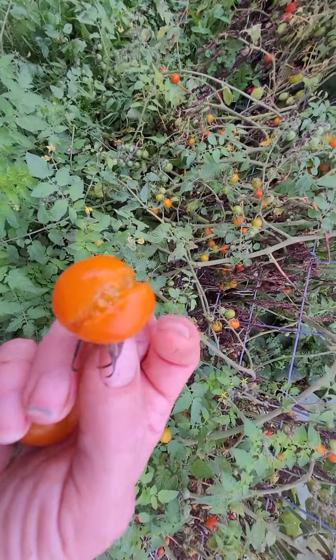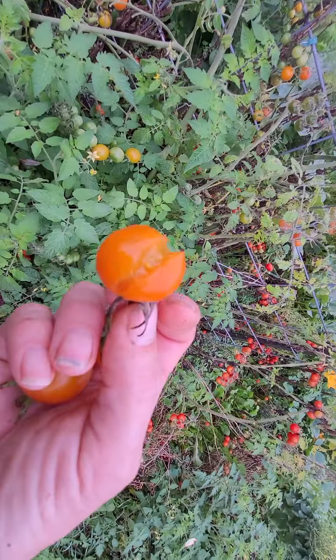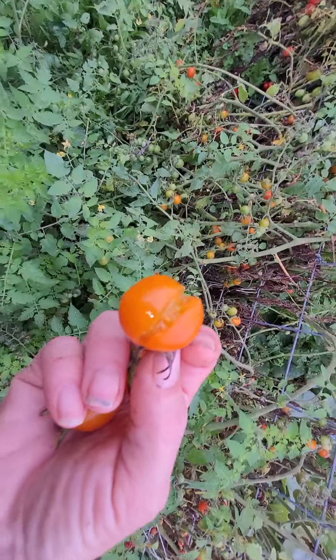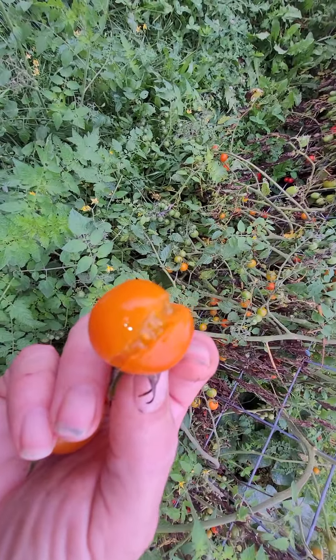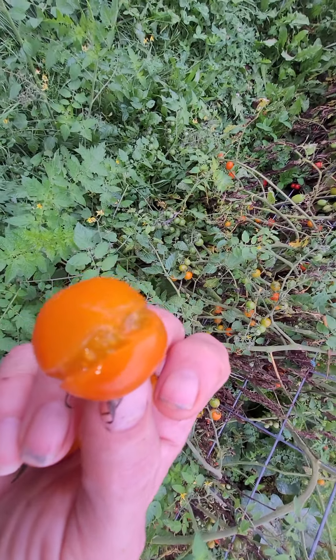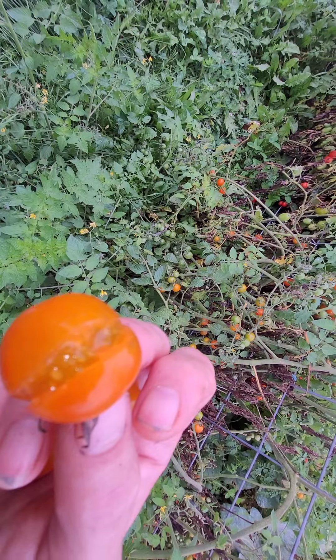Then I lay them out on a cookie sheet and put them in the freezer. After they're frozen, I take them off the cookie sheet and put them in a Ziploc baggie and they keep all winter. The thing about not dehydrating them all the way is that they take less juice and water to rehydrate.